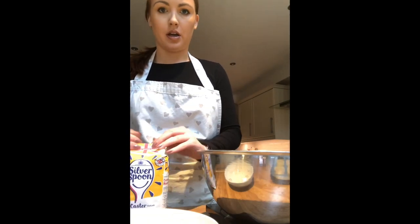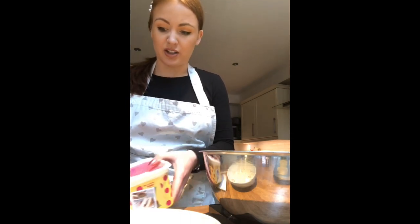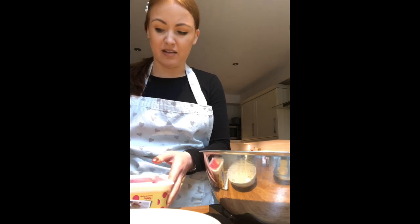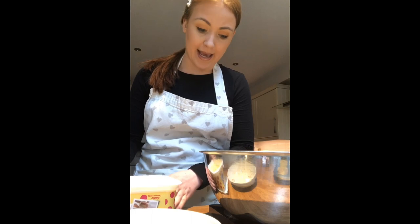I've got 100 grams in there, so I can put my caster sugar to the side. Now I'm going to add in my marge — you can use marge or butter, just whatever you've got in your house. I'd suggest leaving it out of the fridge for a little bit before you start, because it's quite hard to cream if it's been in the fridge since it's so solid. I'm just using stock marge, you can buy this in Tesco or Asda. I'm going to zero my scales and add in 100 grams.